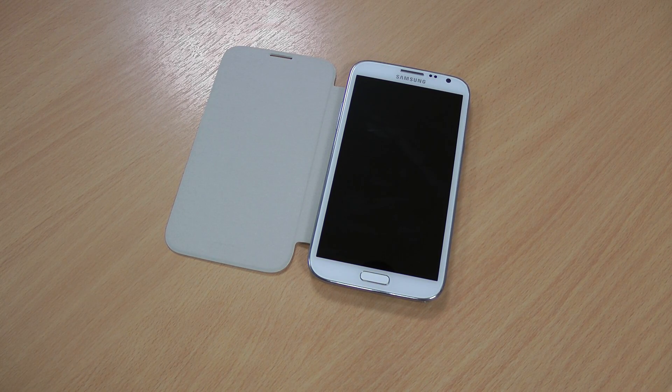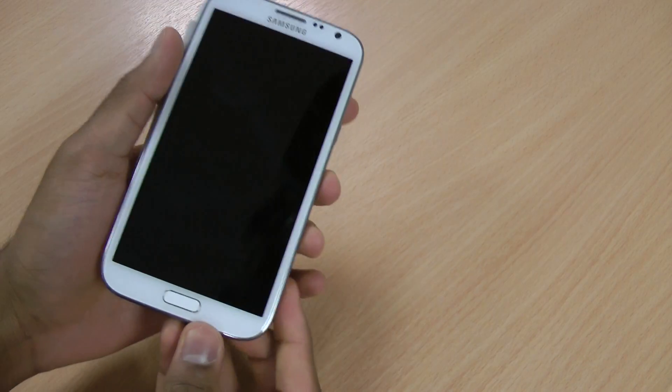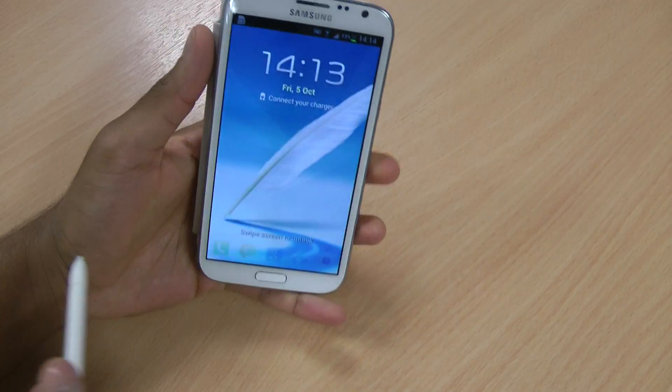Hi there, I'm Himesh and I've just downloaded a new update for the Note 2 which allows me to multitask. This is the S3 flip cover that's already on the case. If you haven't looked at my channel, I've already done a video review on that, so I'm just going to take that out.